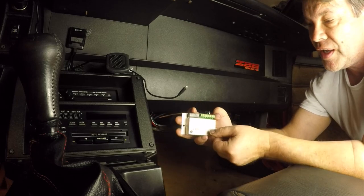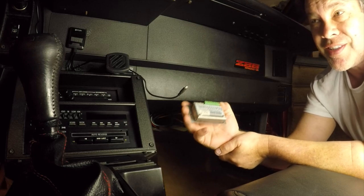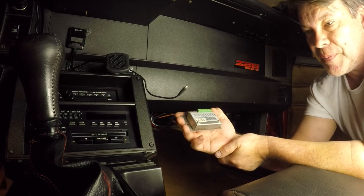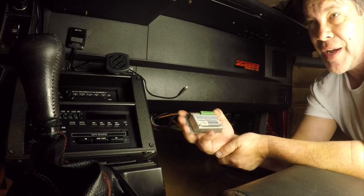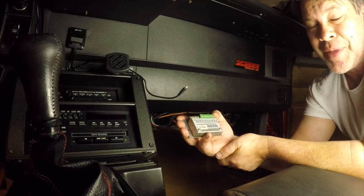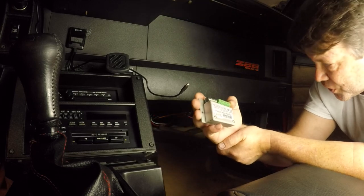I'm pretty committed to keeping the stock gauges. I've got mine dialed in pretty good and it seems reliable. I just like that when I sit in the car it feels like 1985, so I'm going to keep them.